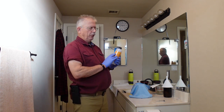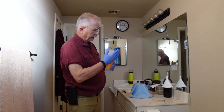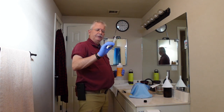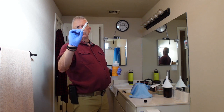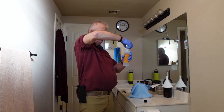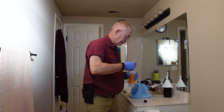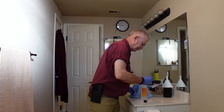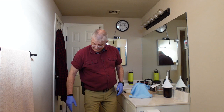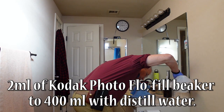This is Kodak's Professional Photoflow 200 — this is the last process that you use, but I prep it up. It's a bit like soap. I have a syringe here — I want two milliliters of it. I make sure I've got my two milliliters and put it into this beaker, cap it off and put it away. Then I grab my distilled water and pour in 400 milliliters of distilled water.